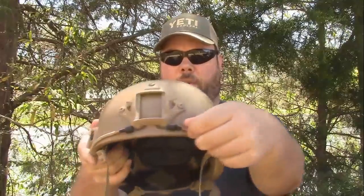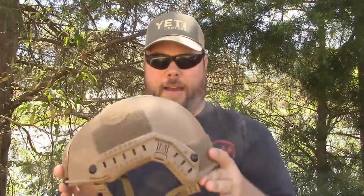It's also got a mount here for you to mount night vision or even a GoPro right here. This mount is made out of aluminum, while these parts are made out of polymer. These bungee cords right here on either side are to strap on to your night vision and stabilize it to help hold it in front of your eye better.